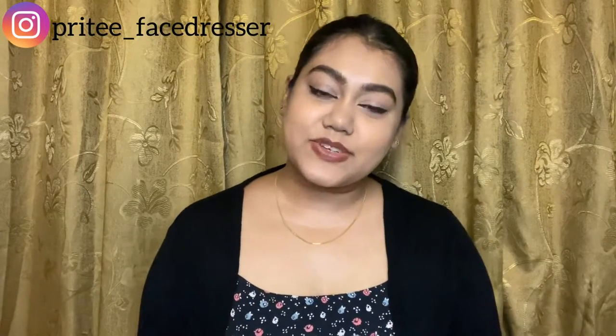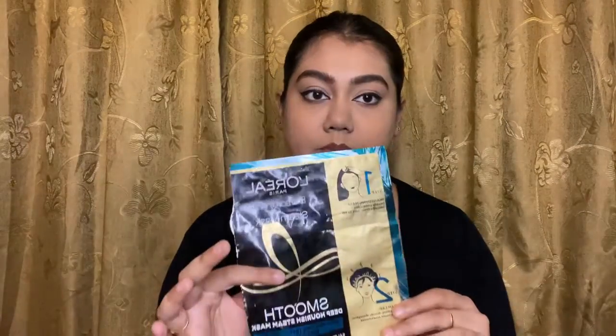Hello everyone, welcome and welcome back to my channel. I am Priti. In today's video, I'm going to review the L'Oreal Paris Extraordinary Oil Sheet Mask. I bought this sheet mask a few days ago and I have used it too. I'll be giving you my feedback and review on this product — whether it is good for your hair and whether you should purchase it. If you're interested to know what I think about this product, then please keep watching.